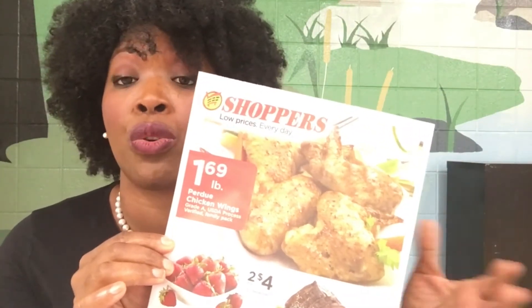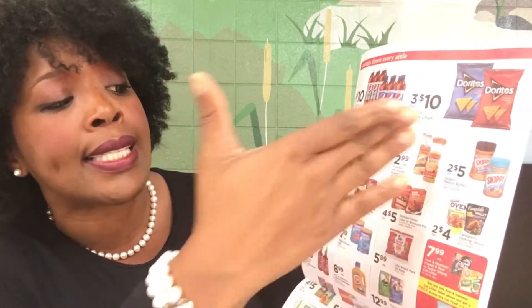What we did to use environmental print — we brought in some leaflets from our local grocery store. And on this leaflet, you'll see that we have things like Doritos and Party Mix, Skippy, Shake and Bake.